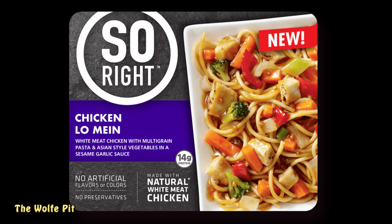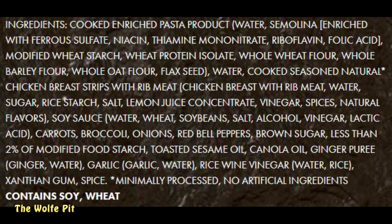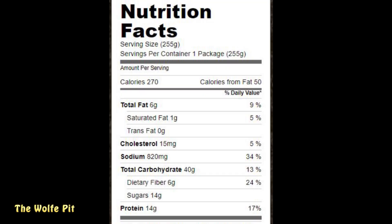Now let's try the So Right Chicken Lo Mein, which is white meat chicken with multigrain pasta and Asian vegetables in a sesame garlic sauce — again made with natural white meat chicken. Multigrain pasta with a mix of carrots, broccoli, onions, and red bell peppers is the base, covered in a tasty sesame garlic sauce. There are a few more ingredients in this meal than the Kung Pao Chicken, but the ingredients aren't bad. Per meal: 270 calories, 6g fat, 1g saturated fat, no trans fat, 15mg cholesterol, 820mg sodium, 40g carbohydrates, 6g fiber, 14g sugars, and 14g protein.